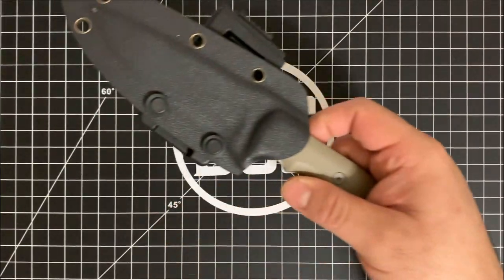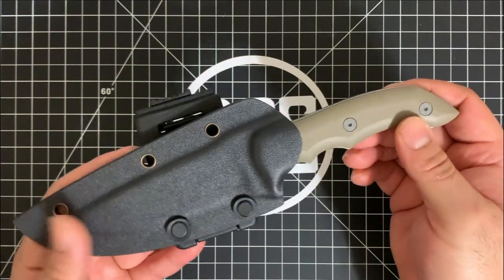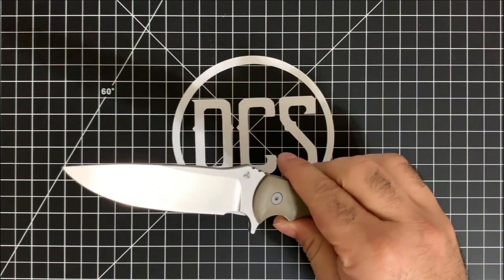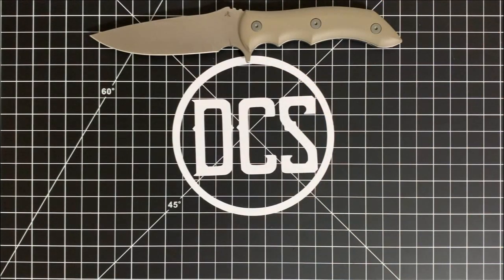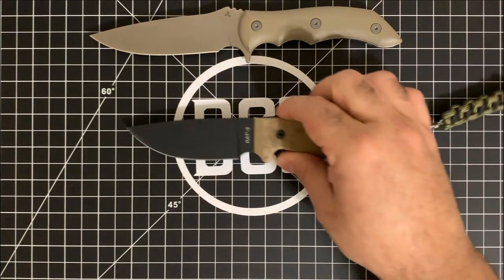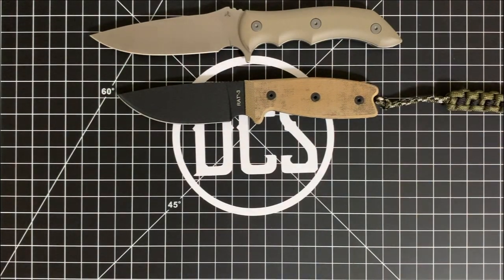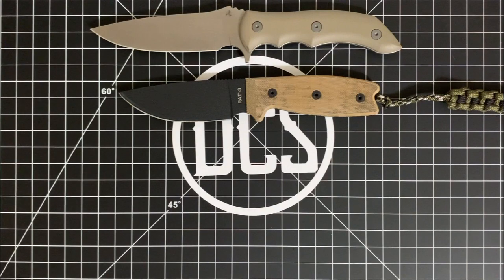If you're a fixed blade guy, you're going to see a lot of aesthetic nuances here that really set it apart from the average fixed blade. I have a few from my personal collection to bring up as a size comparison. Here's one I keep in my bug out bag — the Ontario Knife Company RAT No. 3 — set next to the We Knife Stonefish. And here is my workhorse, the Ethan Becker and K-Bar collaboration, the Becker BK7.